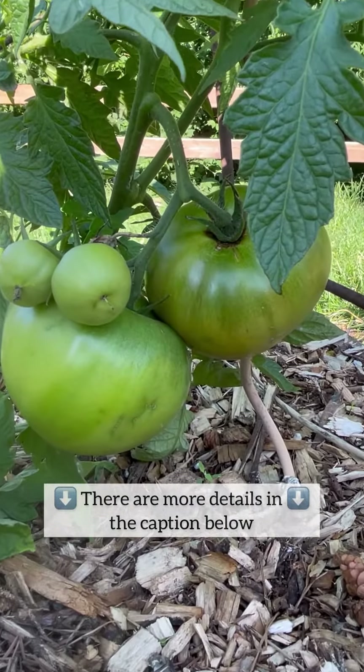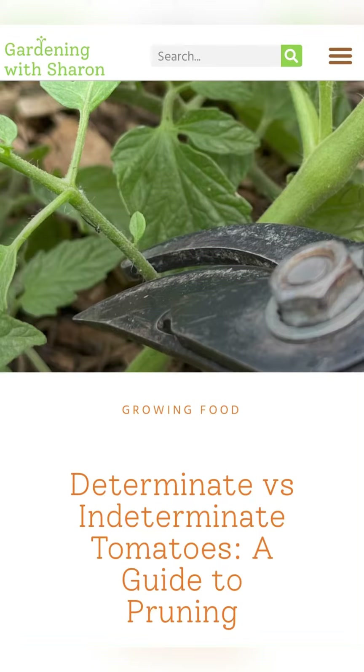There are more details in the caption below, and if you'd like to dig deeper into this, check out my blog.